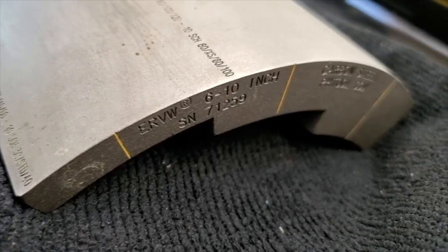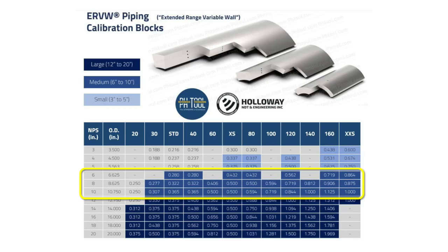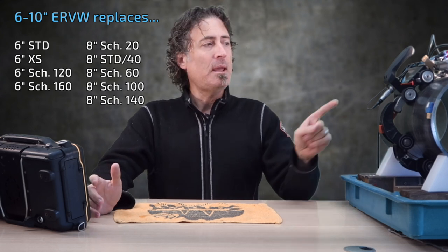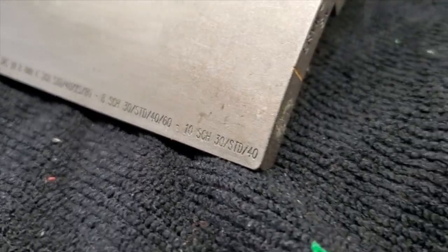The 6-10-inch ERVW block is the middle child of the three-block ERVW set. It covers 29 pipe sizes — I've colored them on the schedule chart here — and this one block replaces nine standard calibration blocks. The pipe here is an 8-inch standard schedule, so on the side of the ERVW block we find the 8-inch standard marking and use that step.